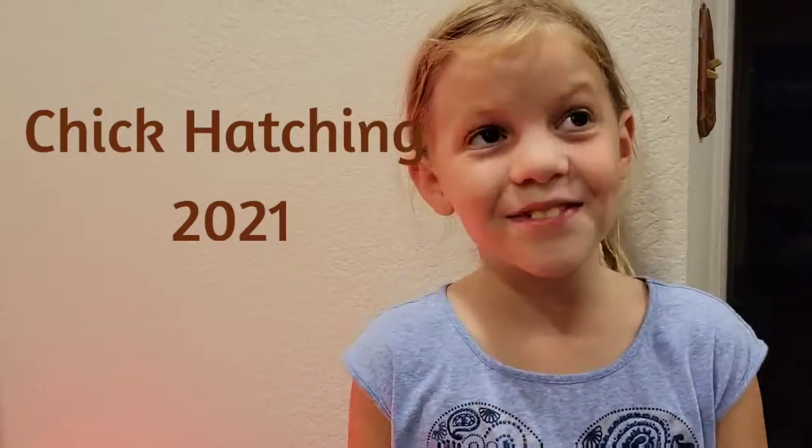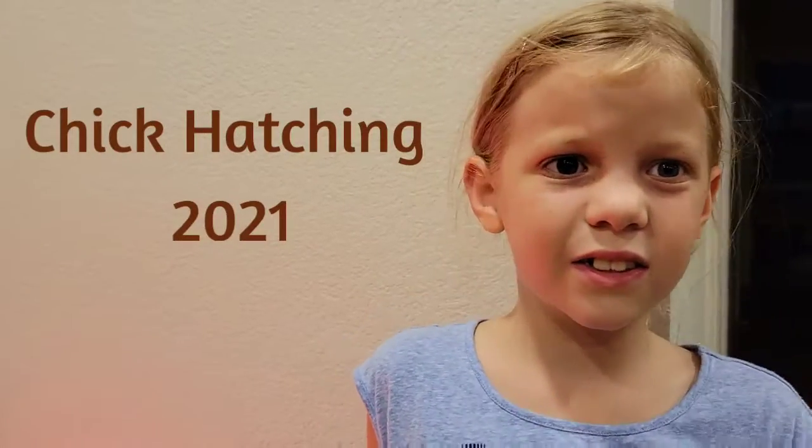Hi, my name is Avery and we've been working on a chick project for the last three weeks or so.